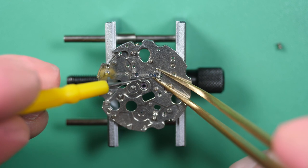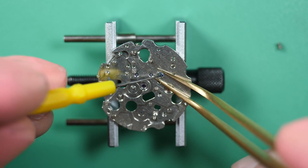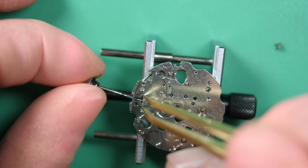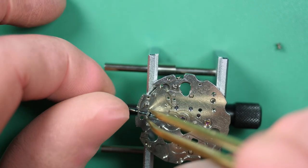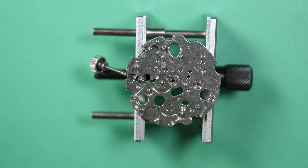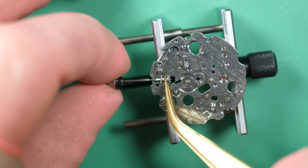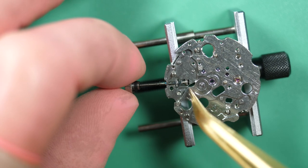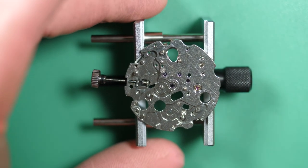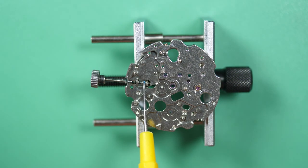Now let's move on to reassembling the rest of the mechanism. First we start on the keyless work. I put a bit of grease on the winding pinion and winding stem and install them — first I put the winding pinion on the winding stem. It's a bit tricky because there's nothing holding the pinion underneath, so I hold it with tweezers while putting the winding stem. I put the clutch and align everything into the mechanism, then put a bit of grease in the middle of the clutch where the yoke will come later.